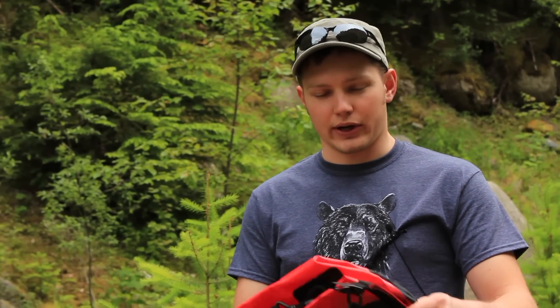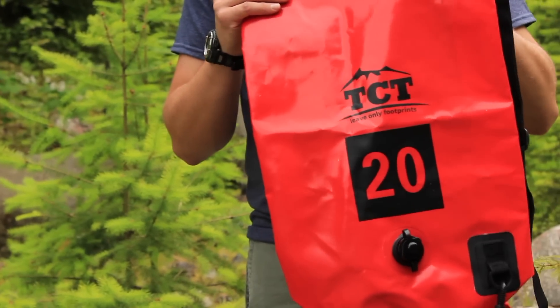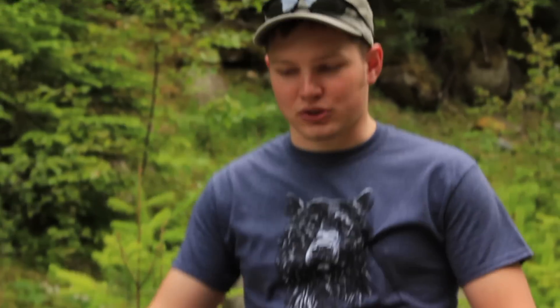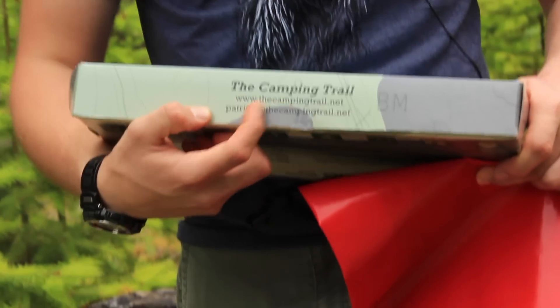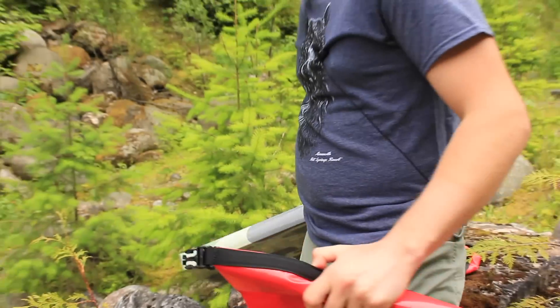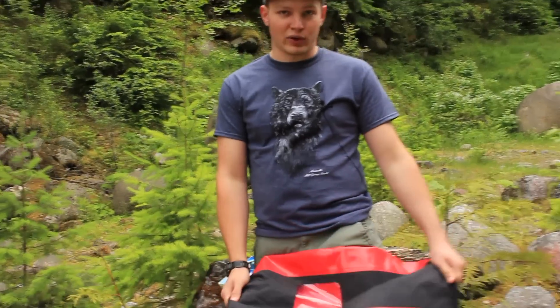Hi folks, this is Vlad with Review Outdoor Gear and today I'm going to be reviewing these dry bags. These are the Fiordland dry bags from The Camping Trail. The Camping Trail is a small company run by Patrick, and he sent us these dry bags to review for him, so full disclosure — we got them for free, but we're going to try to do an unbiased review here for you.